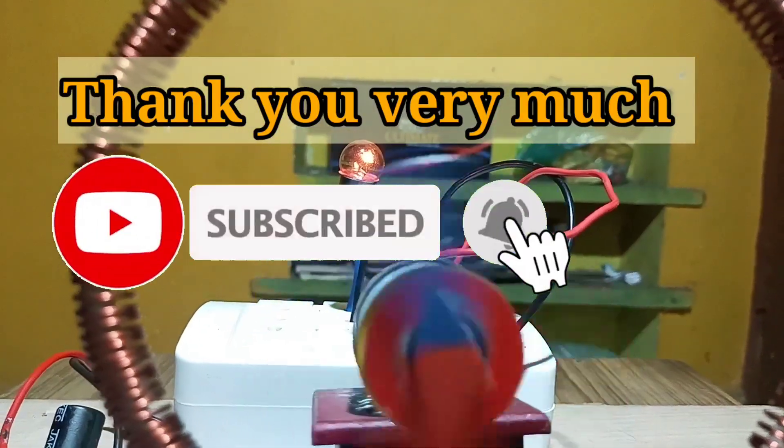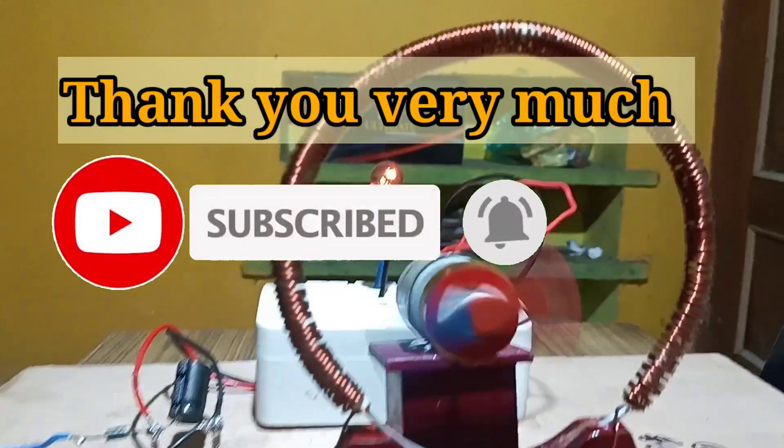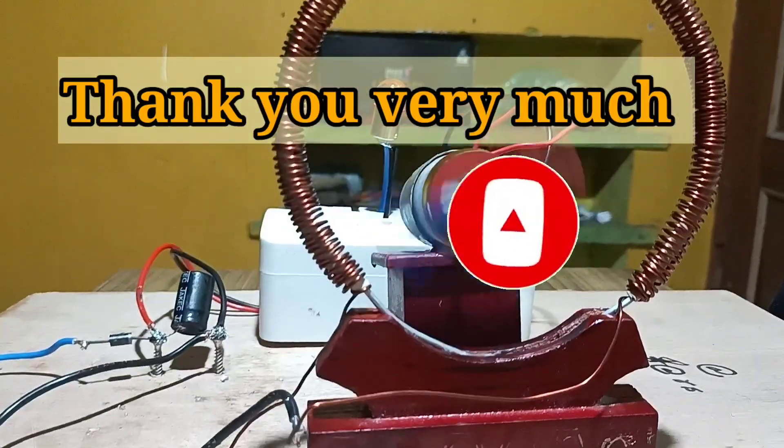Thank you friends for watching the video. Please subscribe to the channel and press the bell icon so that I can make such videos for you.